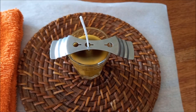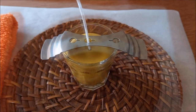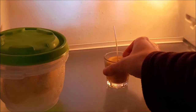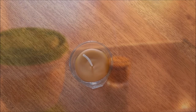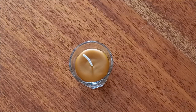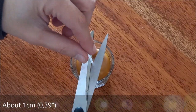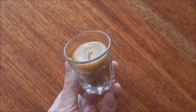Let the wax cool completely. The time it takes will depend on the air temperature — it may take a few hours to solidify completely. Alternatively, the jar can be placed in the fridge when the wax is already slightly solid; when placed in the cold, the candle can be fully solid after 1 hour. After the wax is completely solidified, cut the wick at about 1 cm from the top of the wax. The candle is ready to use.